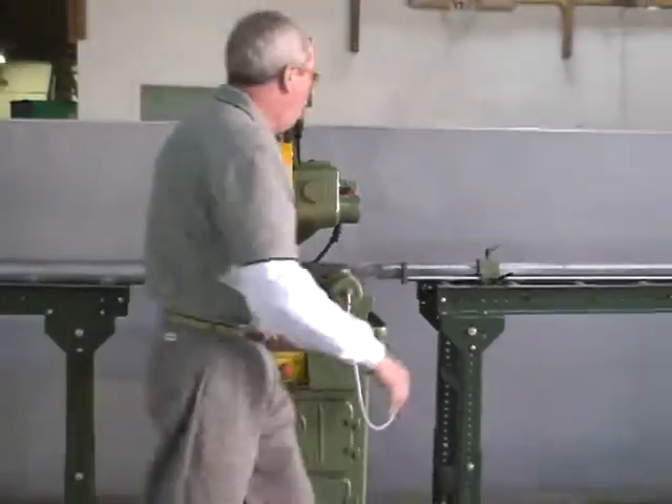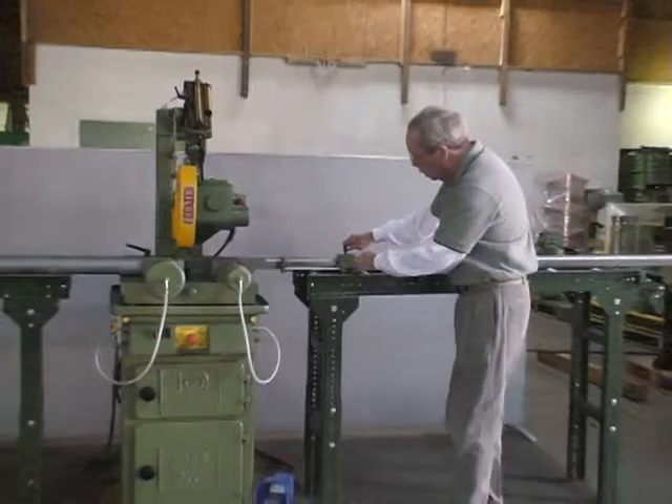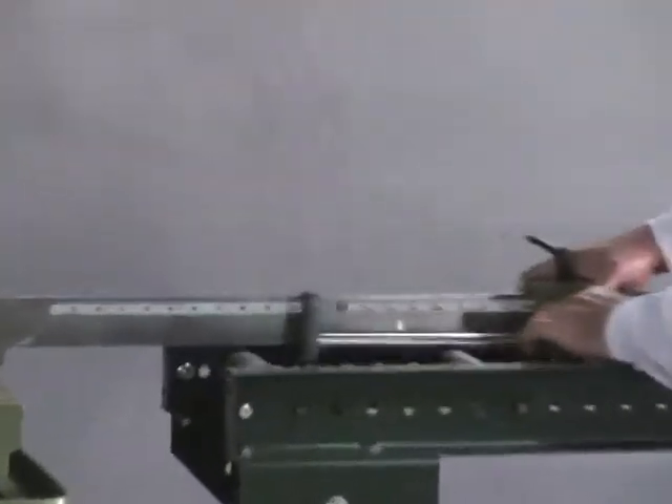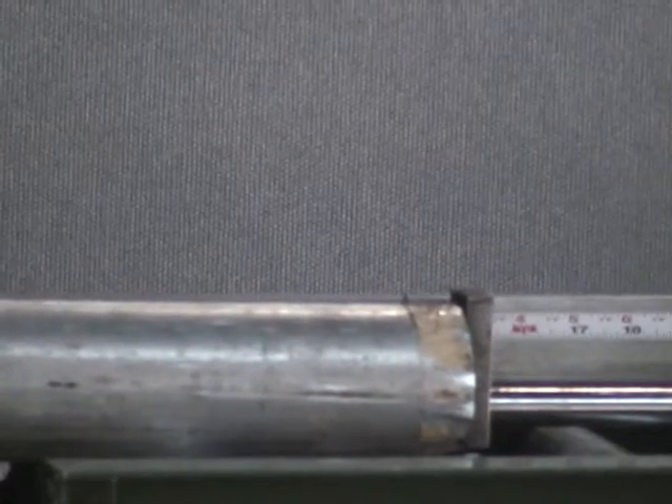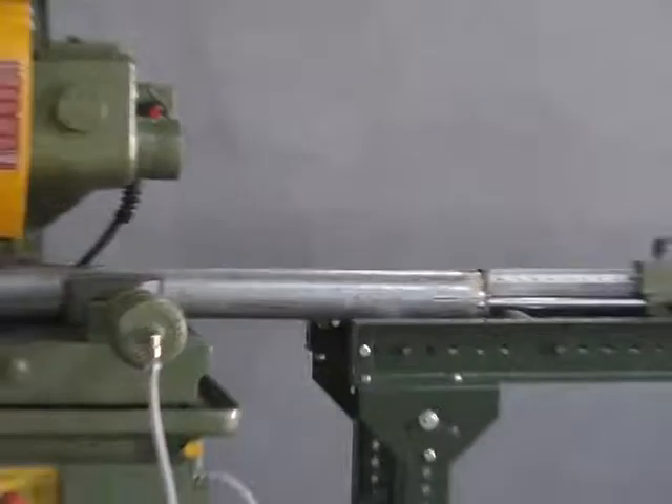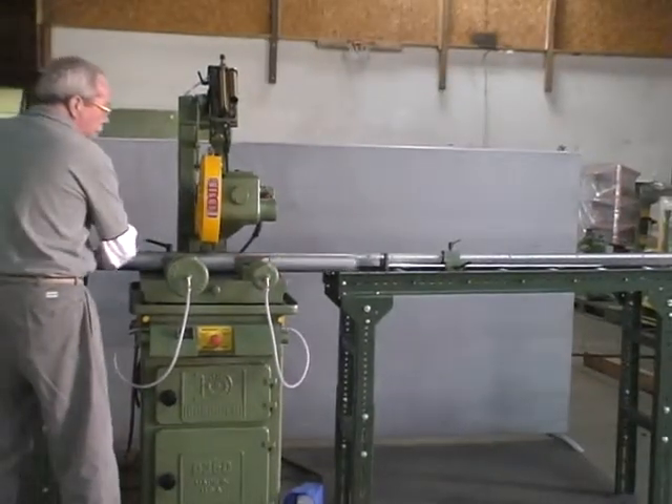Now to change this — say it suddenly needs 24-inch pieces — the operator loosens the handle, comes over, and slides it up to 24 inches. Tightens this down. Slides the material up against the stop, pushes the two buttons, and makes the cut. The head retracts. The operator pulls the material off to the side and slides it up against the stop.